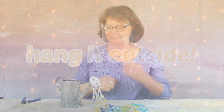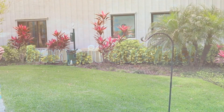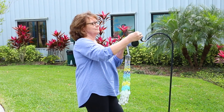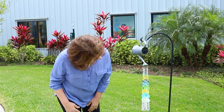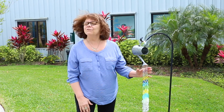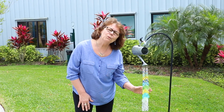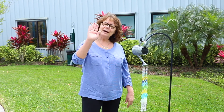Let's go outside and see what it looks like hanging out. And there you go — I love it! If you make your own cascading watering can, we'd love to see it. Please share it with us on Instagram at hashtag Create Present. Thanks for joining us today — see you next time, bye!